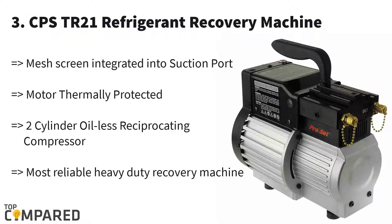Third one is CPS Products TR21. This machine claims to use an innovative vacuum pump design that is portable as well. The fittings used with this machine are made of lead-free brass, so it can perform a better and more effective job of recovering different kinds of refrigerants. However, there are a few disadvantages to it, namely that this machine is not the spark-proof version as is shown online.